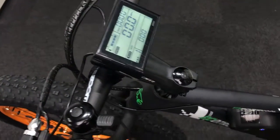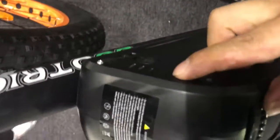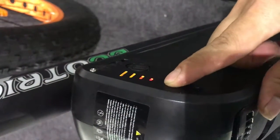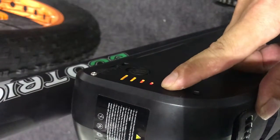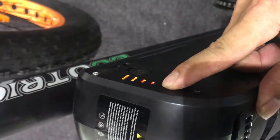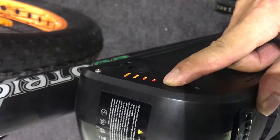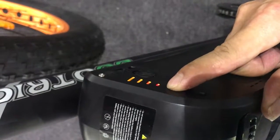But if you follow our steps and your display still doesn't work, you should check this place. Press the button and you'll find there are four lights. If you can only see one small red light, it means the battery needs to be charged.